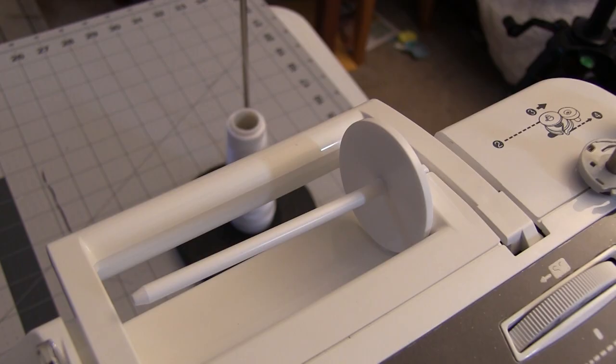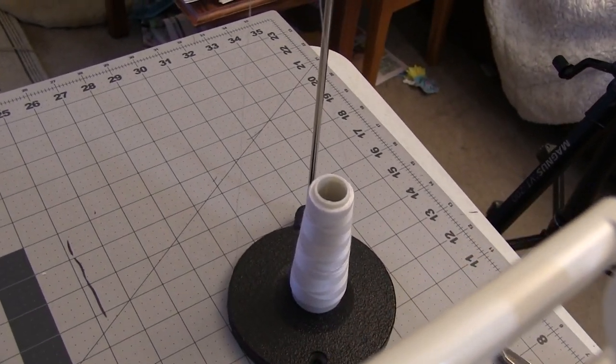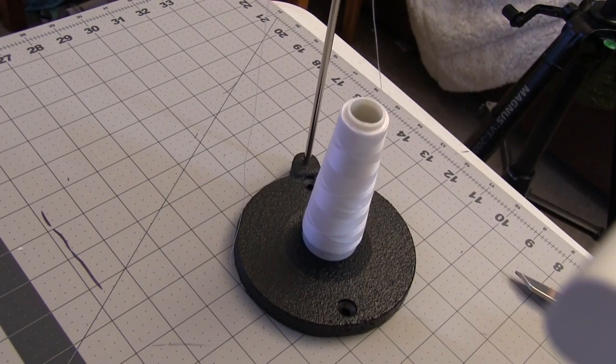The Strong and Tough machine comes with a lay down spool holder, but I use the standalone one so you can use the really big spools. When I do actually find time to do a job I don't want to be digging around looking for more thread.